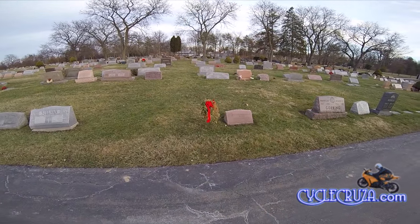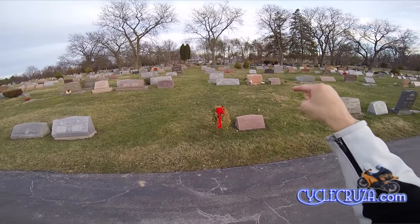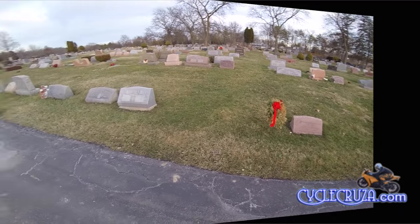I came out here to visit my late brother. He was an OG rider — rode from the age of 7 all the way until he died at 30 years old. He never got hurt on a motorcycle. Then one day he had an aneurysm and dropped dead.